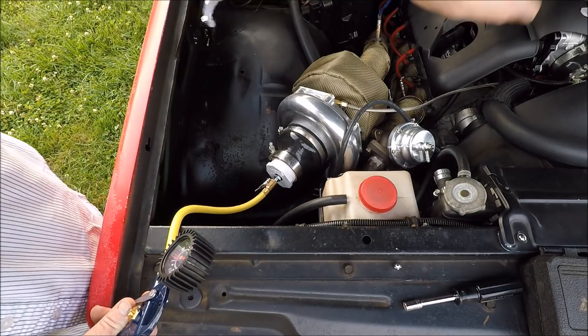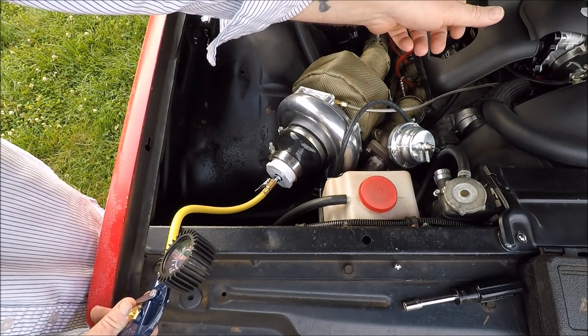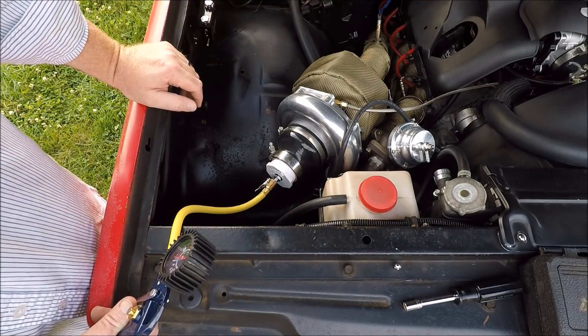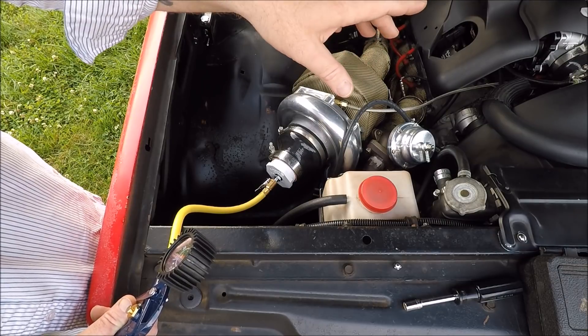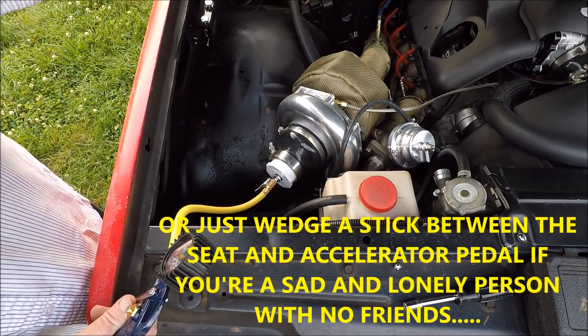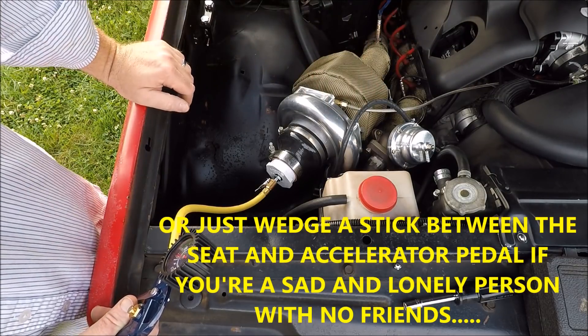If you have a drive-by cable throttle body, you're going to open that manually to check for leaks around the intake and around the fuel injectors. If you have a drive-by wire throttle body like I do, you're going to need someone to turn the key forward and hold the pedal down so it holds the throttle open, so you're pressurizing the intake as well.